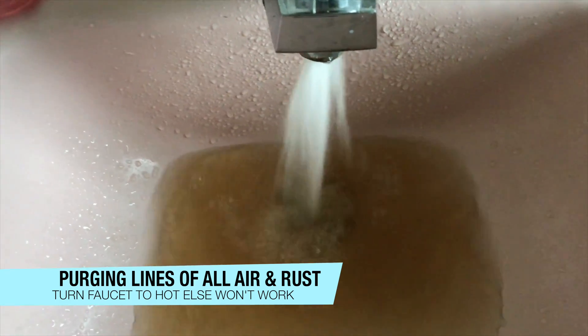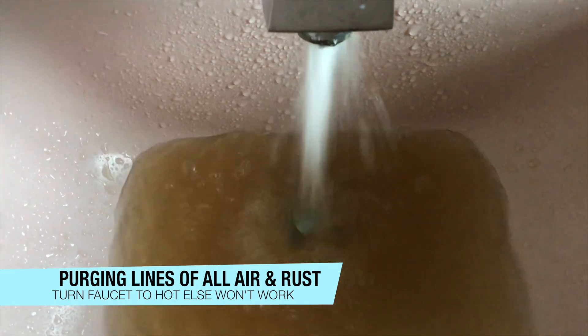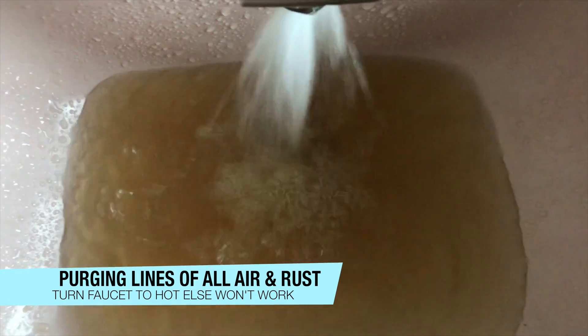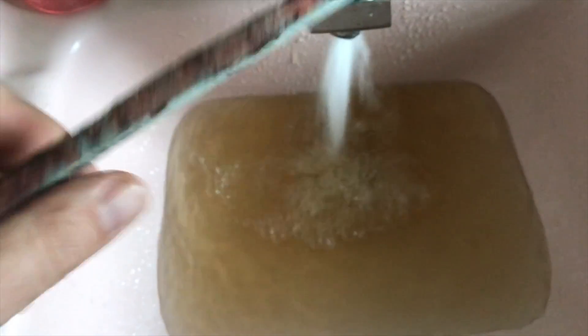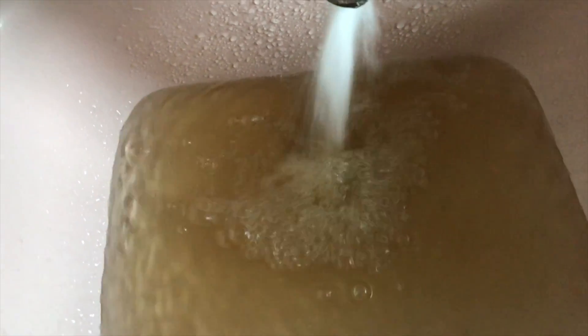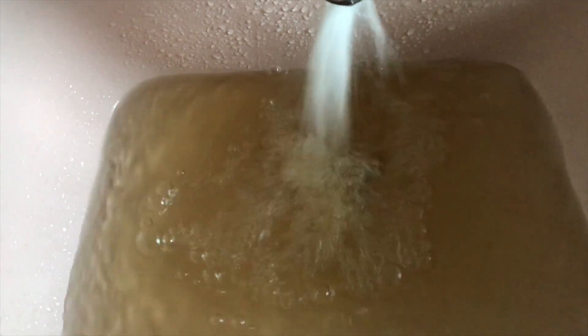Now we're getting rid of all the air until we get constant flow. Notice the muddy kind of water — that's probably from the old element breaking down in the water, but it will clear up. Once I don't hear much more air, we should be good.